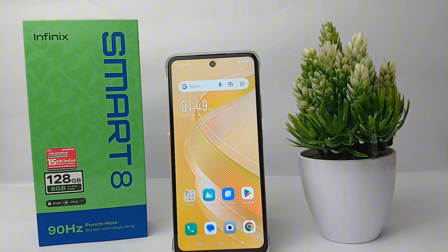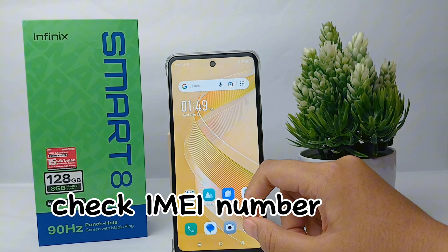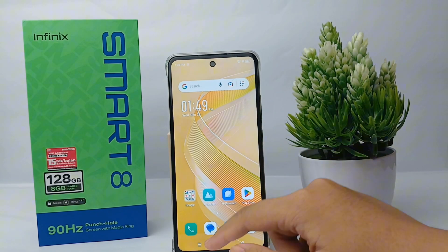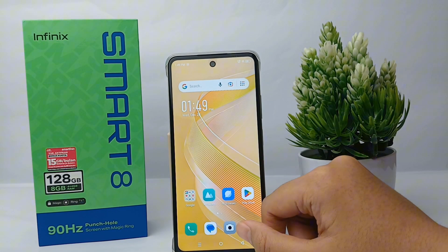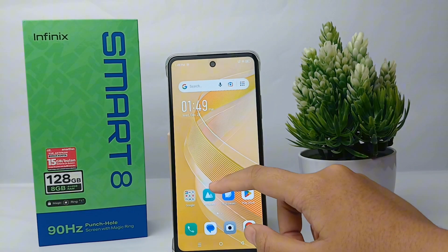Hello everyone, welcome back to Spararia YouTube channel. In this video, I'm going to show you a tutorial on how to check the IMEI number on the Infinix Smart 8 easily. The IMEI number is used to track the device within an accuracy of a few meters, and service providers can use the IMEI number to blacklist stolen devices.